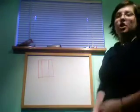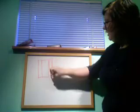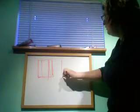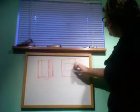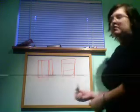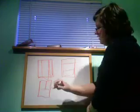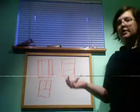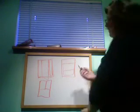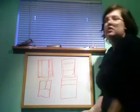Basically, divide your sheet into thirds — you don't have to use each third. Like the video, you can do something in one third and then do something in the other two thirds. You can split your page that way, doing two thirds and a third. You can even split it the other way. Just make sure your page is divided into three in some way.